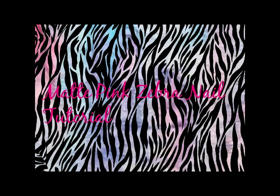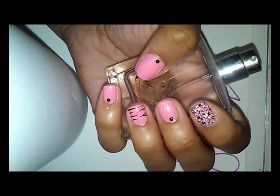Hi everyone, welcome back to my channel! Today I'll be showing you a tutorial on matte pink zebra nails. It's very easy and simple to do. If you like the design, keep on watching, and if you don't mind, just give me a little thumbs up.